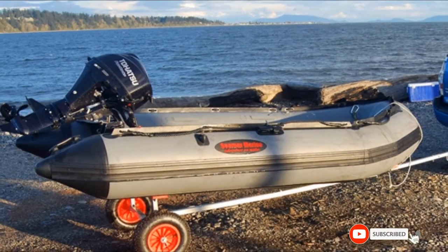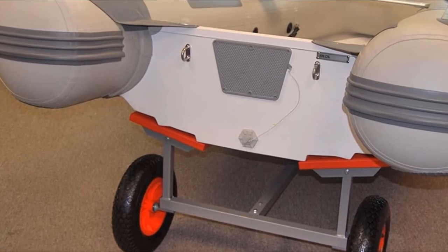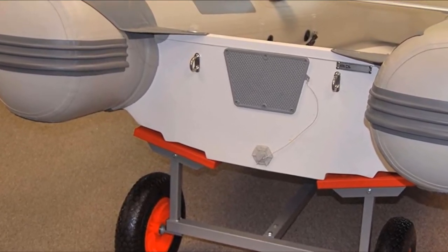The side bunks in the rear are flexible, making sure your boat stays stable and secure. On top of all this, the combination of a steel frame and high-pressure tires guarantees a smooth ride.